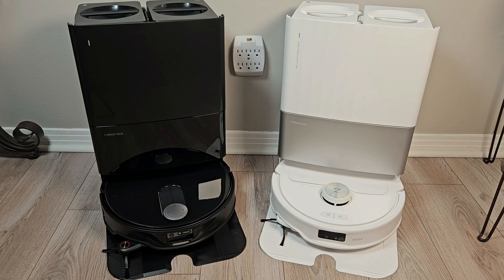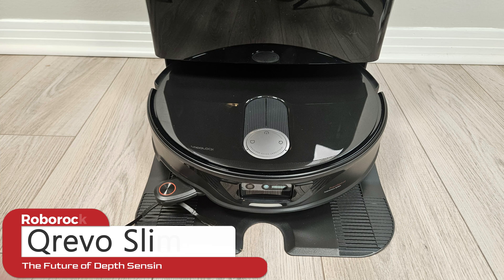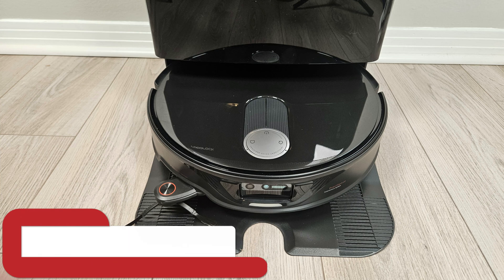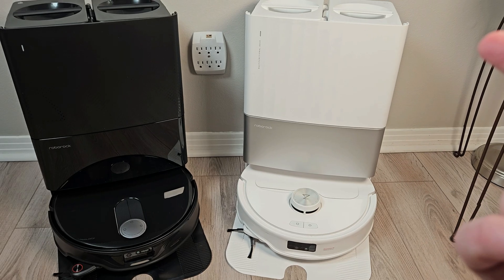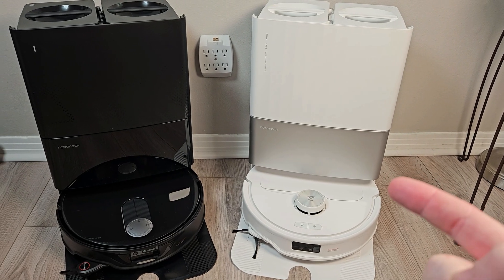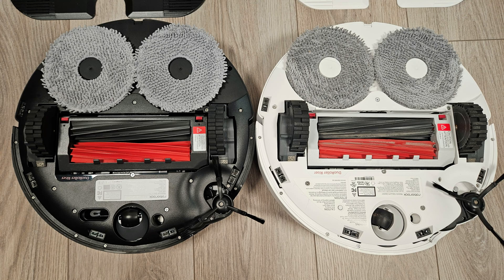If you've ever wished your robot was a little shorter to get into hard-to-reach places, Roborock has just released the Q-Revo Slim, here on the left. The Slim model does away with the LiDAR dome, and this is the Q-Revo Master over here. The Q-Revo Slim is very similar to the Q-Revo Master, as I'll explain in this video.